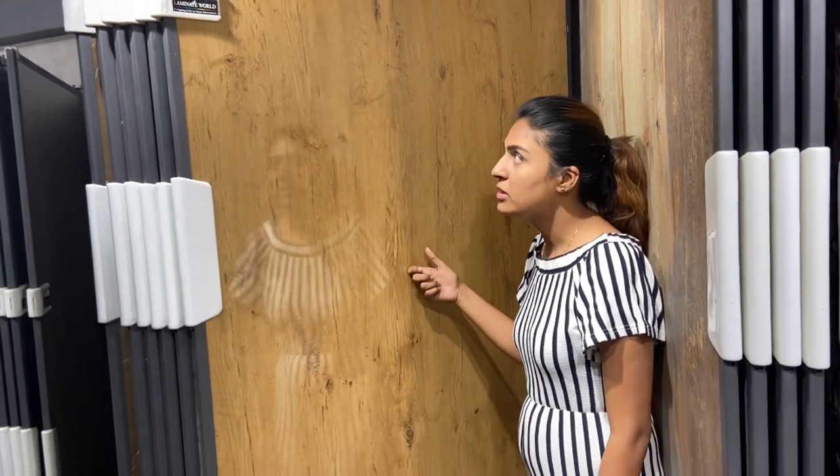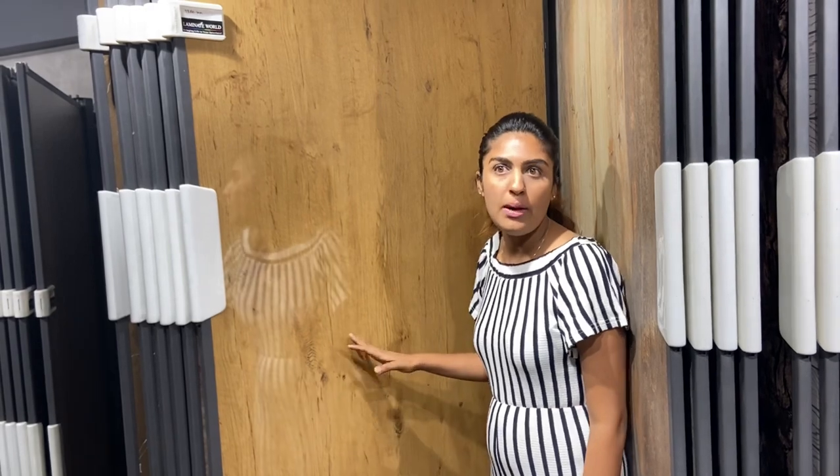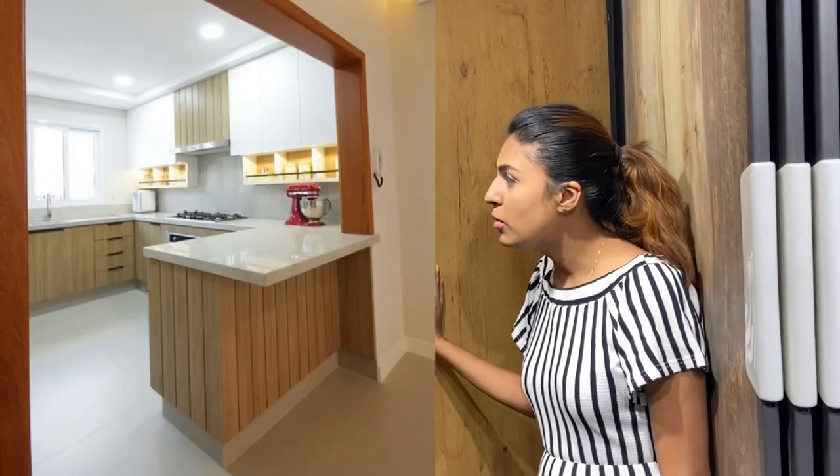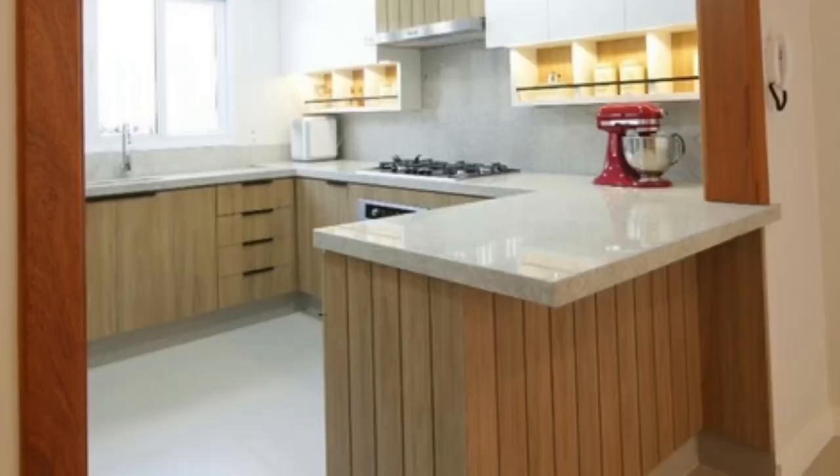This is a light oak finish — a very nice light color with beautiful grain. You can combine this with white and it will look very nice as a glossy laminate.